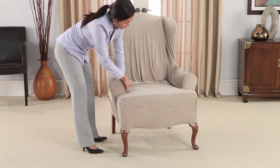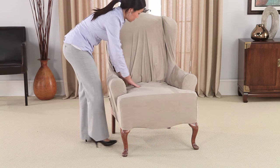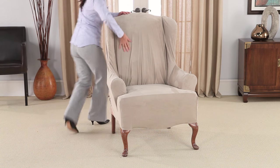Center the front of the cover, positioning the corner cushion dart seams on the corners of your chair body. Position the stretch and recover fabric to match the contours of your furniture's curves and then allow it to relax naturally into place.